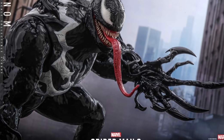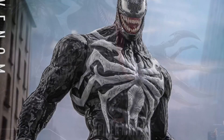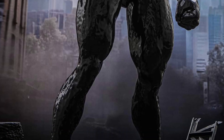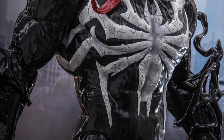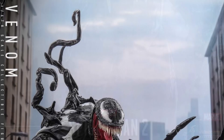It comes with a whole bunch of tongue accessories that you can interchange with, base sculpts too. Of course, the symbiote tentacles — I like that claw there, that is awesome, that is mint. This is definitely one of those figures where I don't even know how many photo shoots and videos you would be able to do with this.